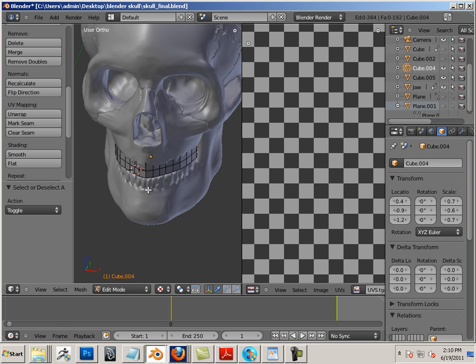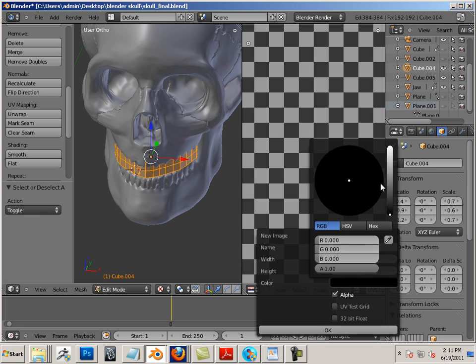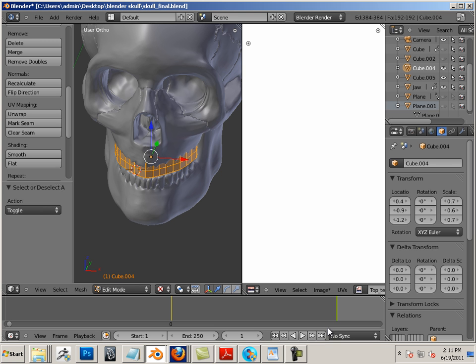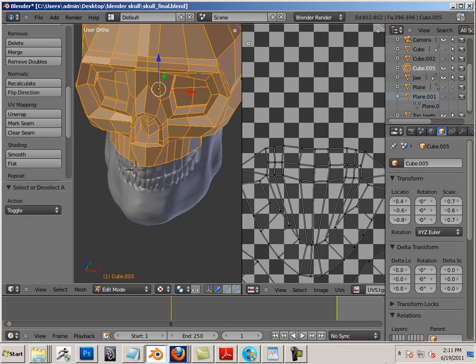Again, A on the keyboard. Image, new image — top teeth. Copy that, 2048 by 2048, color of white, no alpha. Again, name the mesh, enter on the keyboard.